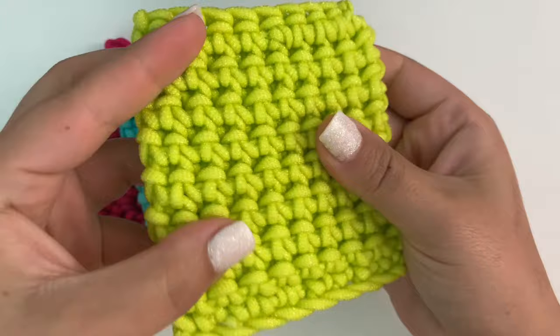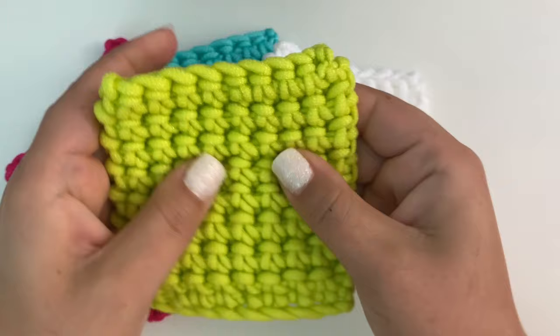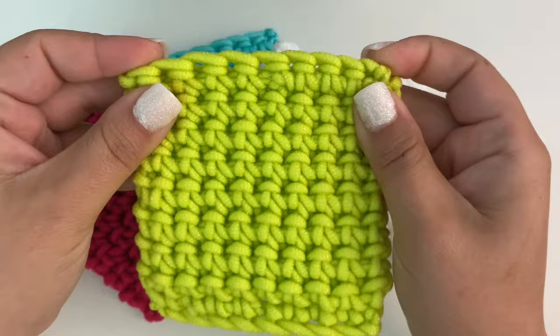You can use it in the kitchen for doing dishes and stuff. It's a really neat texture — it's not that hard to work with, it works up nice and neat, and it doesn't hurt your hands. But yeah, it's got that little bit of scrubby texture for doing dishes and stuff.